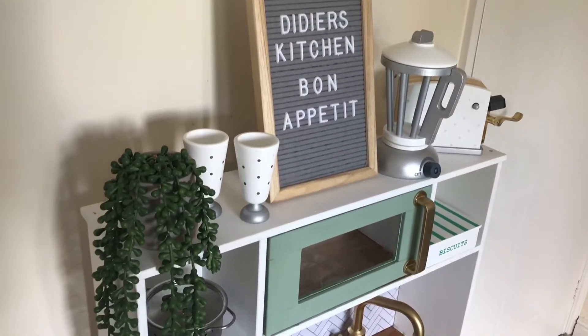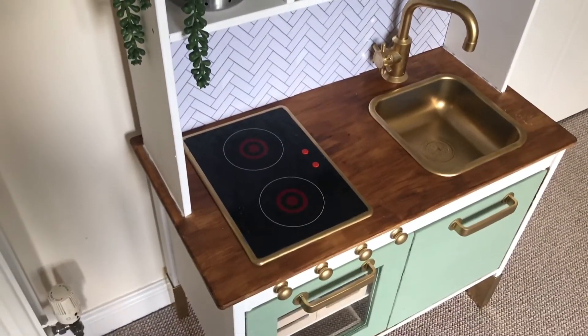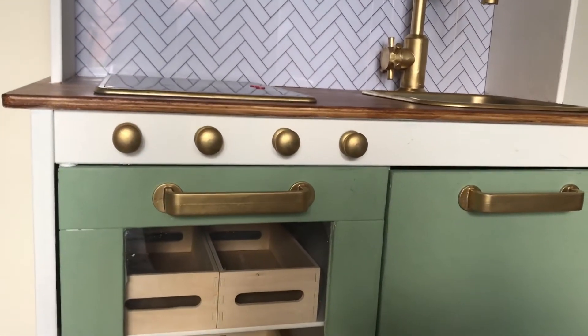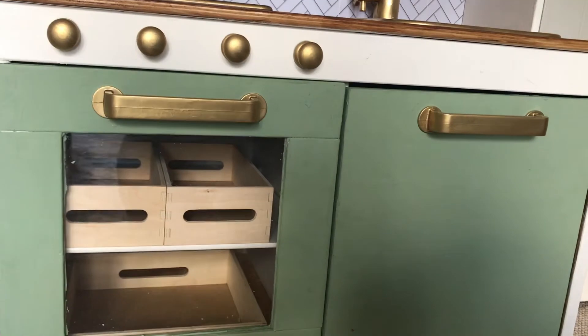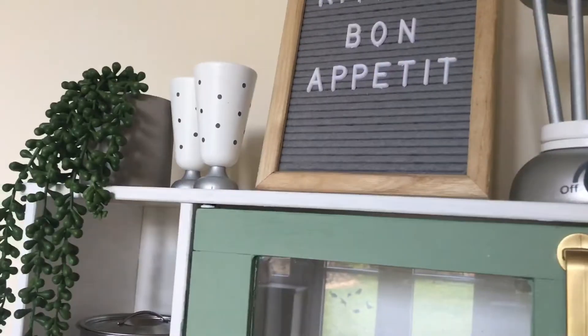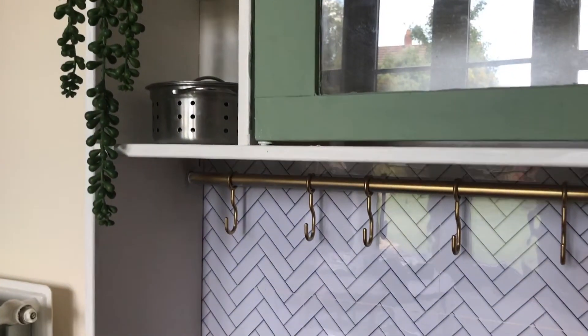I also bought these knobs off eBay and just glued them on. We were going to drill them on so he could twist and turn them, but in the end we just stuck them on with wood glue and I think they just look like really good little oven knobs.